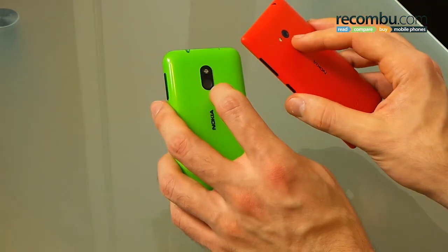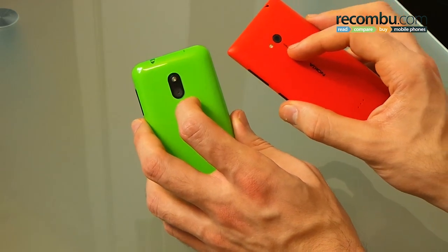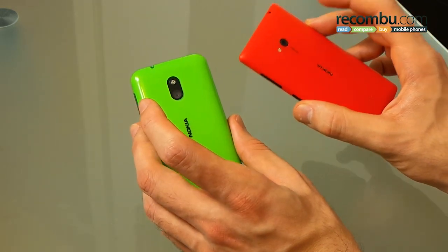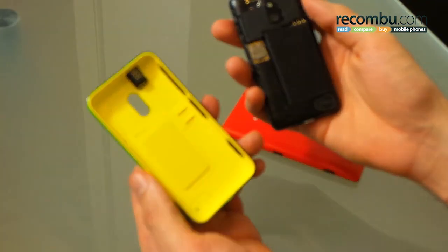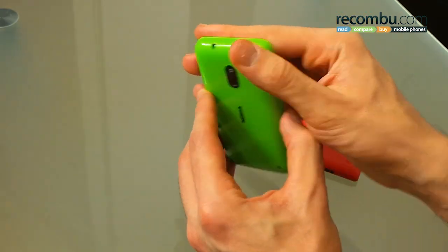Flipping the phones round, you've got cameras on both, both with flashes — 5 megapixels on the 620, 6.7 megapixel on the 720 with an f1.9 aperture. There is a removable back cover on the Nokia Lumia 620, and as you can see you've got that inner lining, which is pretty sweet. You've got a micro SIM tray and micro SD expandability.